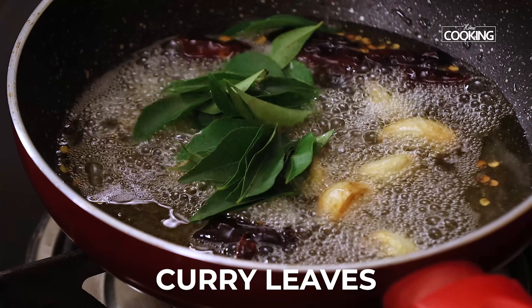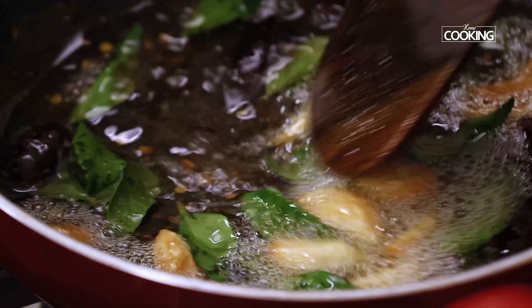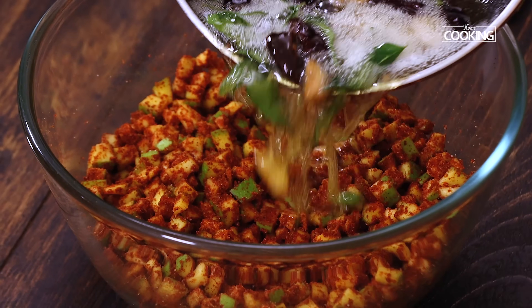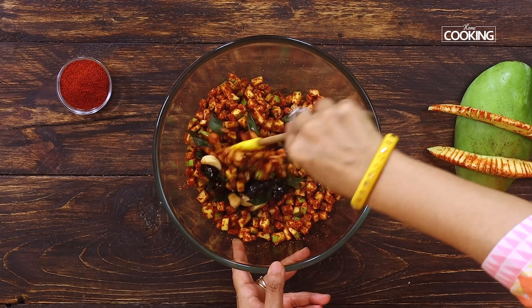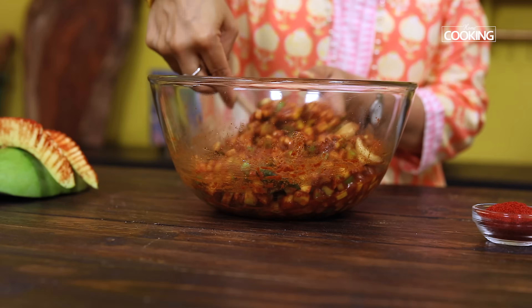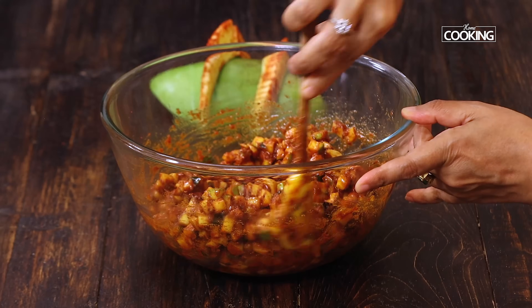Add a few curry leaves. Since I love garlic I'm adding it to the pickle, and I also like to use it for many of my dishes. Now pour the tempered ingredients into the bowl and mix everything well — make sure it's all well combined. You can see how beautiful the pickle is coming together after adding all the tempered ingredients along with the oil.